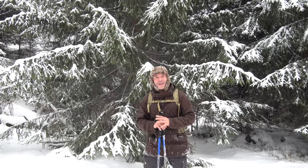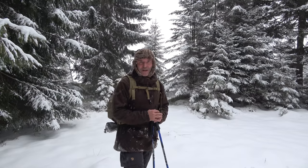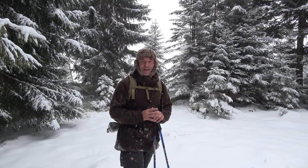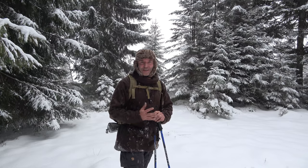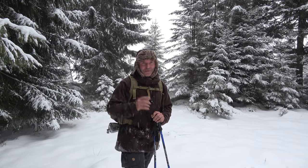Hi and welcome to Taro Movies. I'm out here on the snowshoe hike and in this video I would like to share the hunter's fire with you and explain why this kind of fire is such a great fire for a short rest out in the woods. So thanks for joining me.